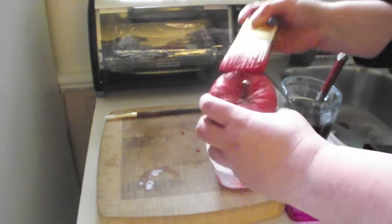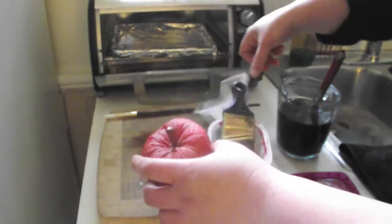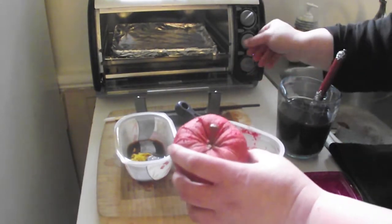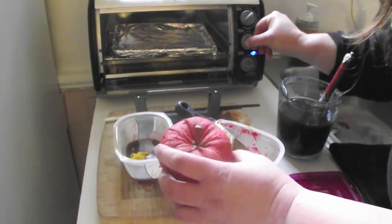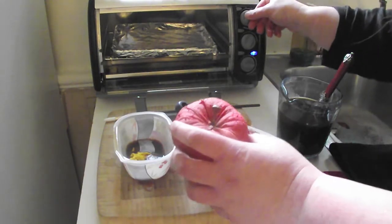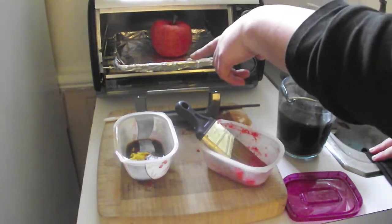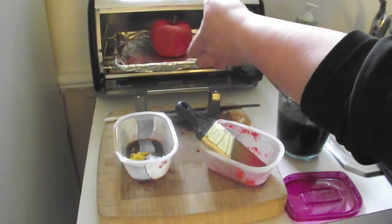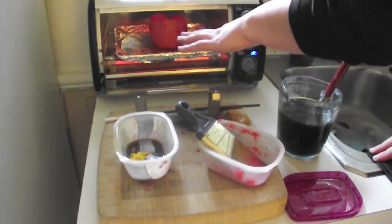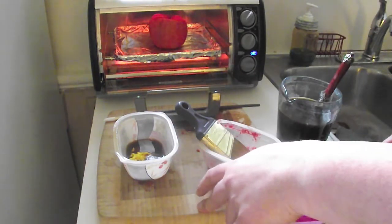We've got our apple painted — doesn't that already look great? Now we're going to turn the oven on to about 200 degrees. Again, not really necessary that you follow any strict guideline. If you don't want to mess up your oven, you can line the tray with tin foil — you could also do this in your regular oven, again lining with tin foil. I will caution that you don't want any of the heating elements to touch the fabric in here, because then it might burn. We'll come back in a minute and I'll show you what this ended up looking like.